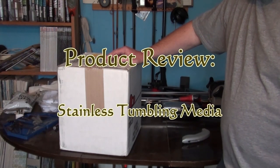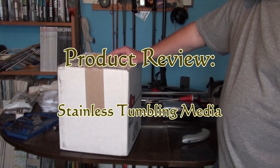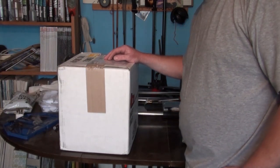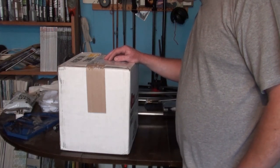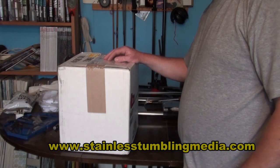Hi guys, this is another YouTube review here on 1967spud. This time I'm reviewing a new type of case tumbler — this is the stainless pin type from stainlesstumblermedia.com. I'll put the address up on the website.